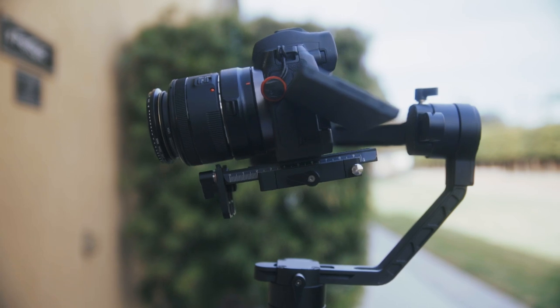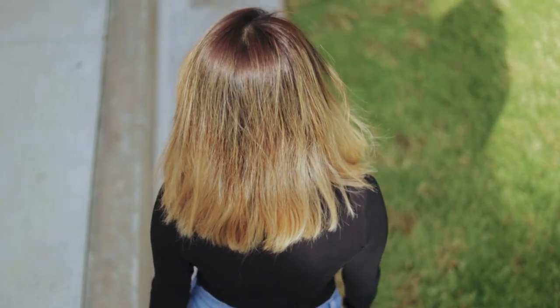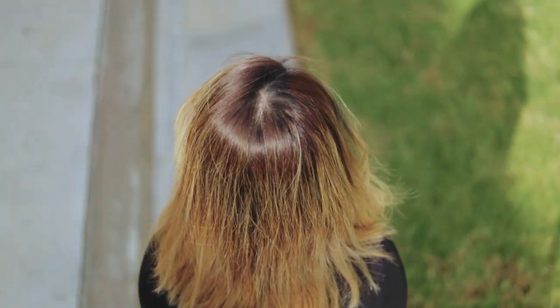For the overhead shot, there are two different ways of doing it, but you don't need to have your gimbal locked off. The normal overhead shot is when you tilt your camera down and raise it above your subject to get a unique bird's-eye view of him or her. From here, you can follow your subject walking, or you can do a panning shot, or pretty much anything else that you can think of. The sky is the limit here.